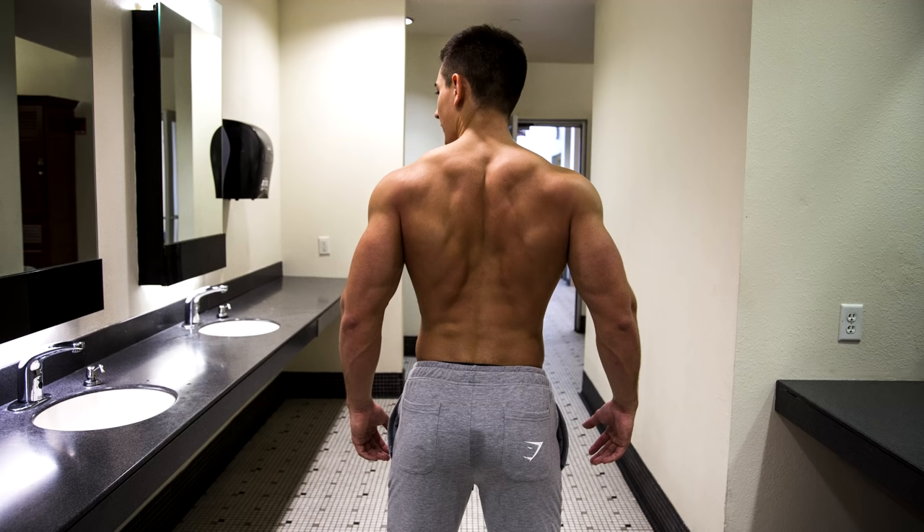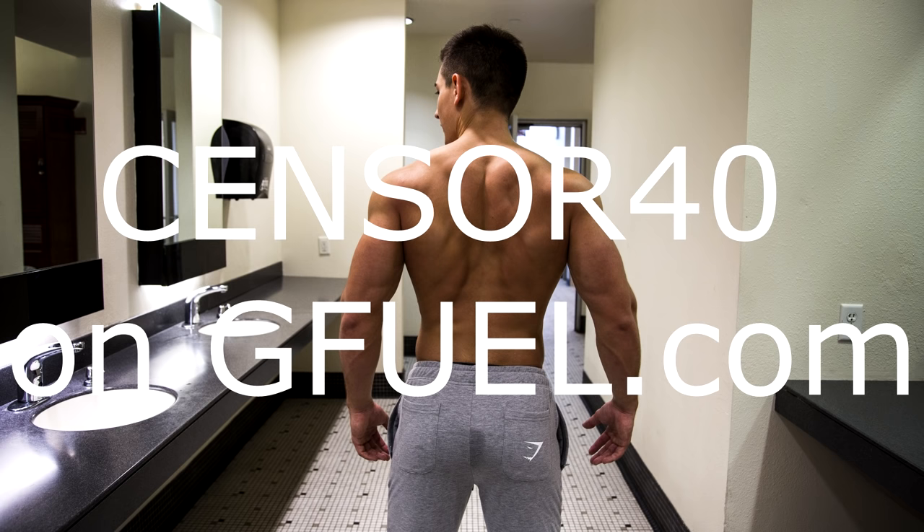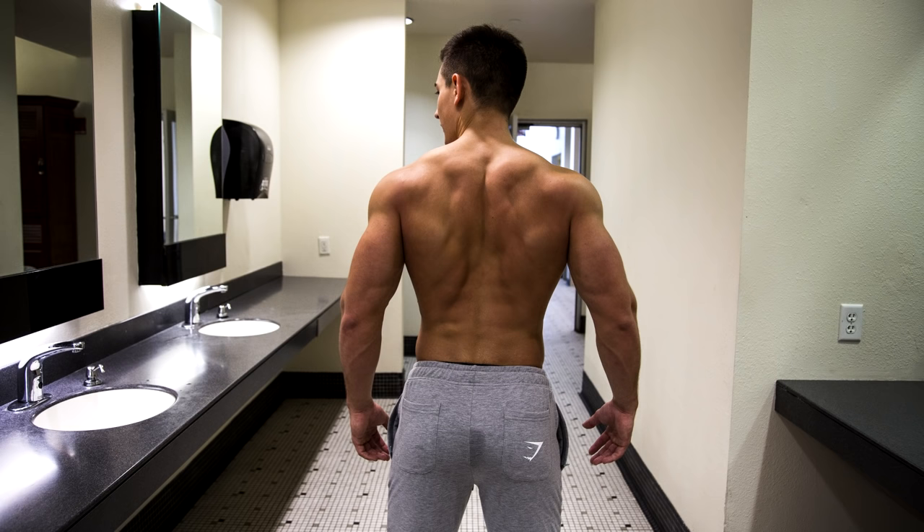Alright, so guys, before we get into this video, I just want to say that throughout the weekend I'm going to be doing a huge sale with GFuel. If you guys use code SENSOR40, you will save 40% on GFuel, and we're also going to be putting in $10 to $25 worth of GNC cards in random orders for people who use the code. So absolutely just murder that code throughout the weekend and let's get right into this video.